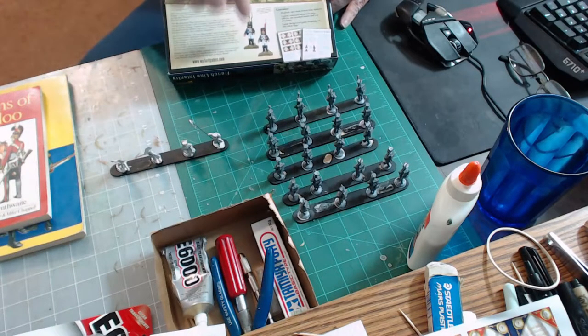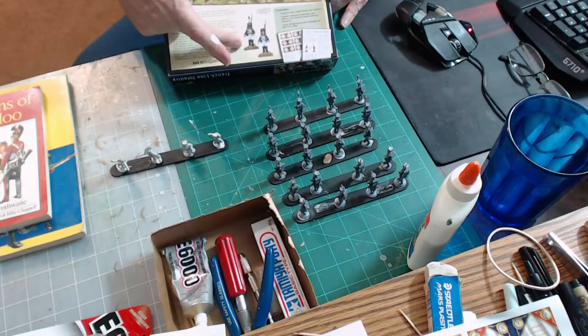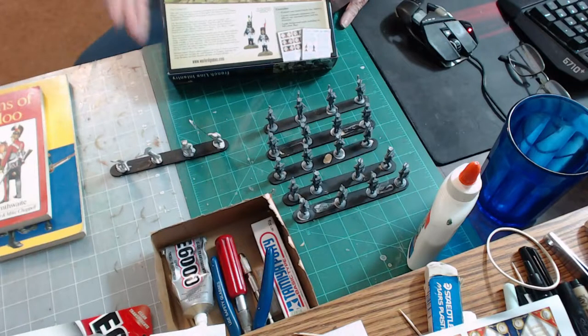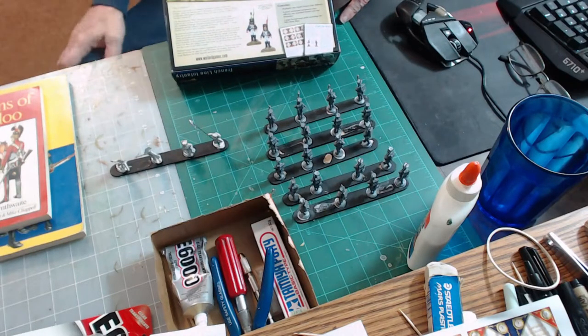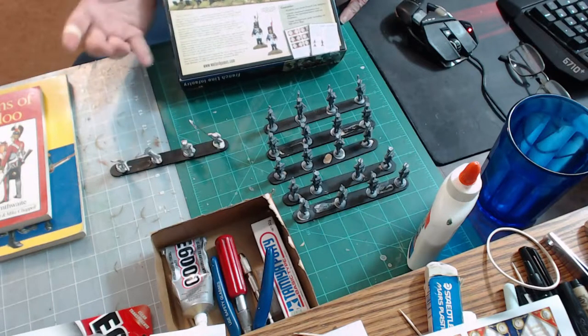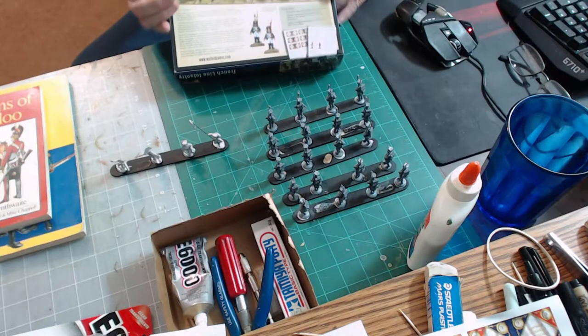I'll prime white and then go back in and color all the non-white items, using the white primer itself as the white paint — I'm not going to paint over it. Basically I'll wash it, dry brush, and highlight, so we'll get the shadowing manually rather than artificially with black primer. The issue with metallic weapons is that metallic colors don't want to stick to white, so I'll paint those areas black first and then go in later with the metallics. Priming white will make your colors brighter, so I might use slightly darker colors than normal to bring them down.